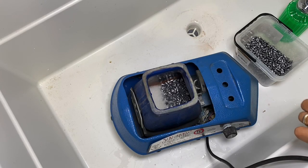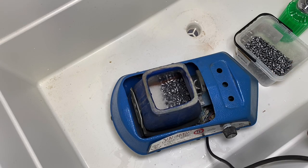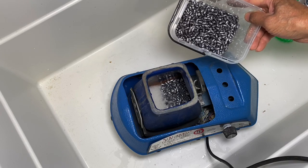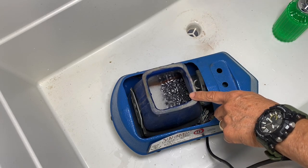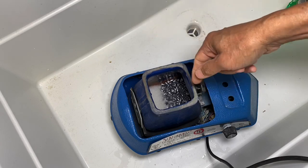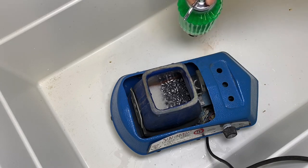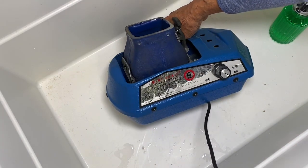All right, it's Ernest and I'm going to show you how I clean slugs and pellets. Everyone has a different technique of cleaning and this is mine. I got a box of .22 grain hybrids. I put about a couple hundred in here with a little bit of water and a lot of Dawn dish soap.